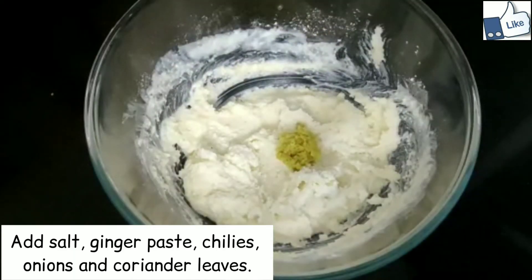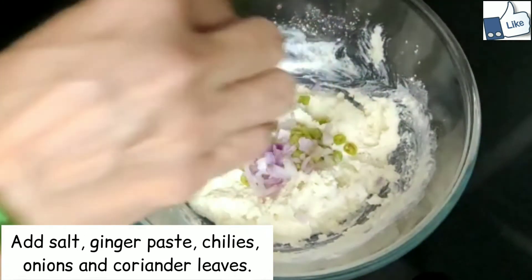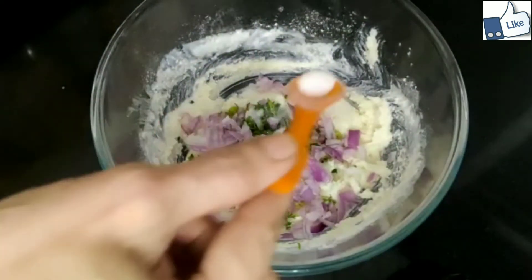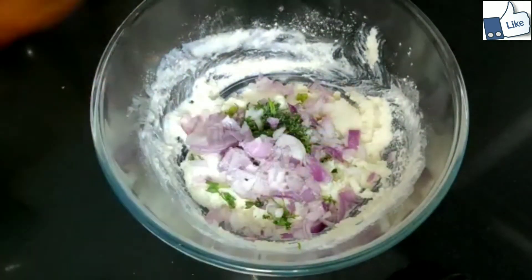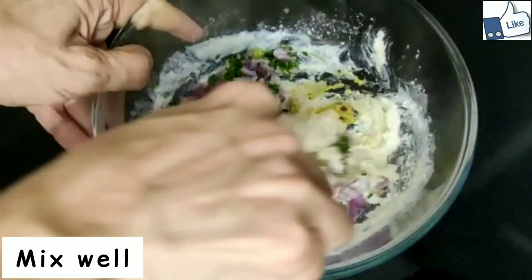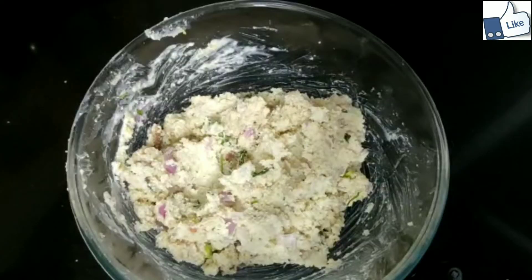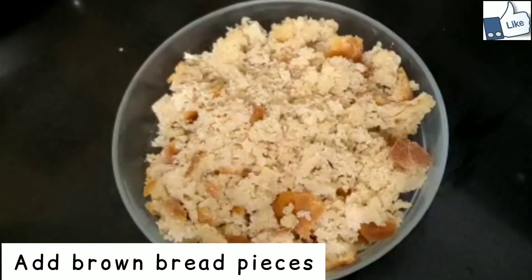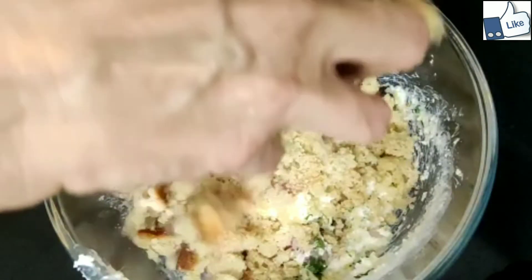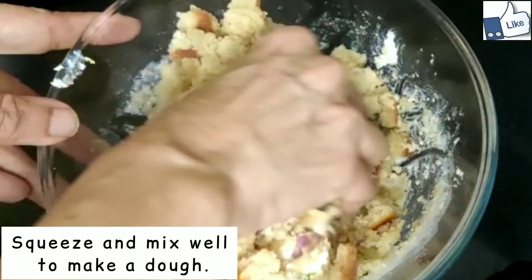Add salt, ginger paste, chilies, onions, and coriander leaves. Mix well, then add brown bread pieces.